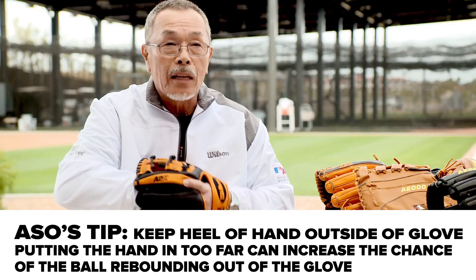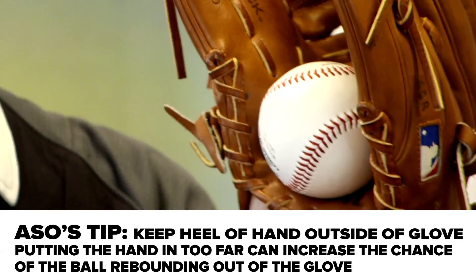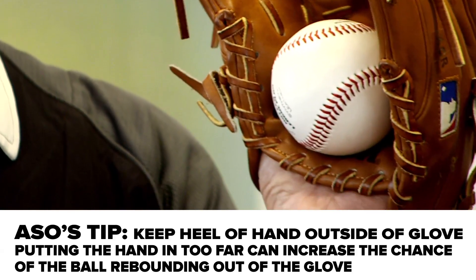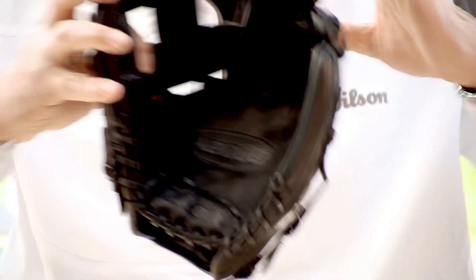You can see Major League players don't do it this way. This much of a hand insert is best. I use hot water, grab this, and stretch this way, and grab this way. Stretch more here, here, and here.